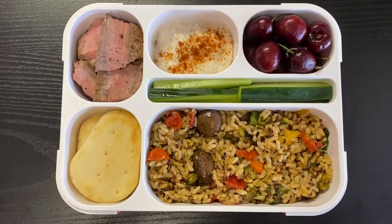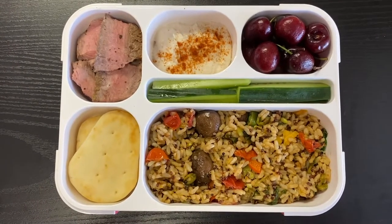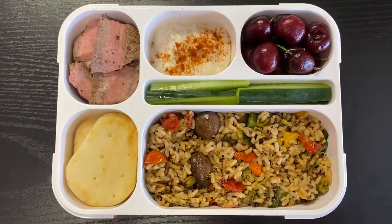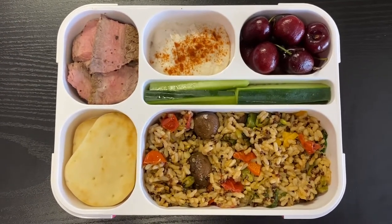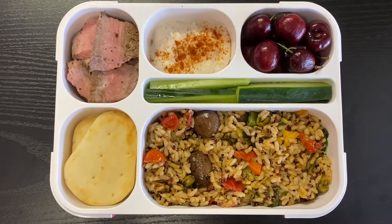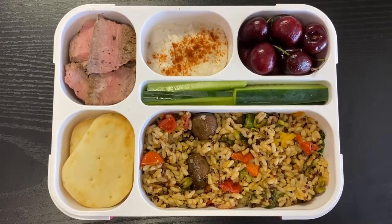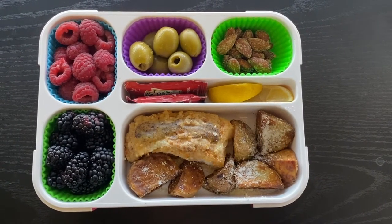On the left are some Stonefire mini naan breads, then some sliced leftover steak — we had New York strips done in the air fryer. The top center is some Lantana cauliflower hummus sprinkled with paprika, some fresh red cherries, and some sliced cucumber in the center for dipping the hummus.